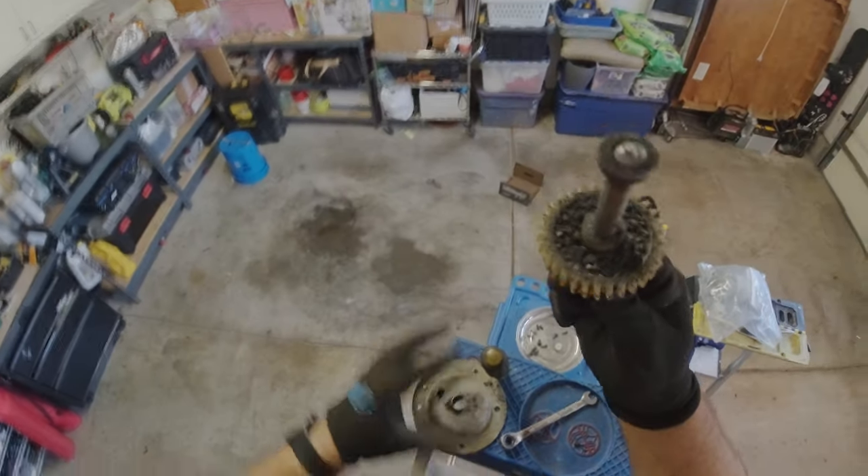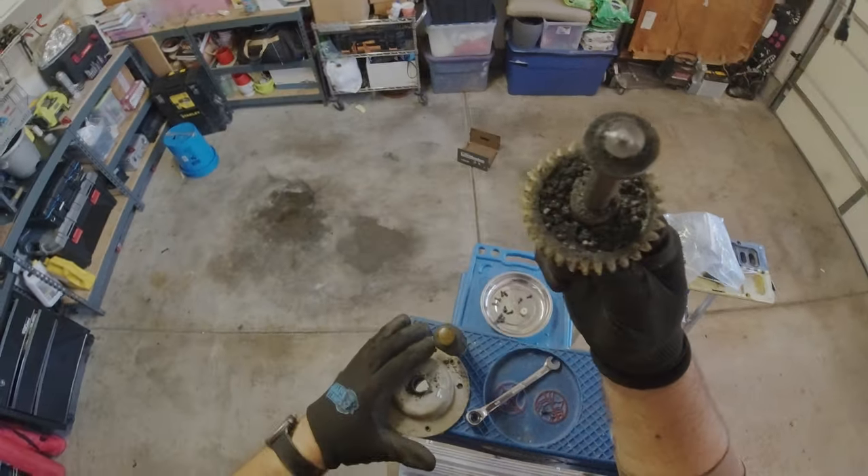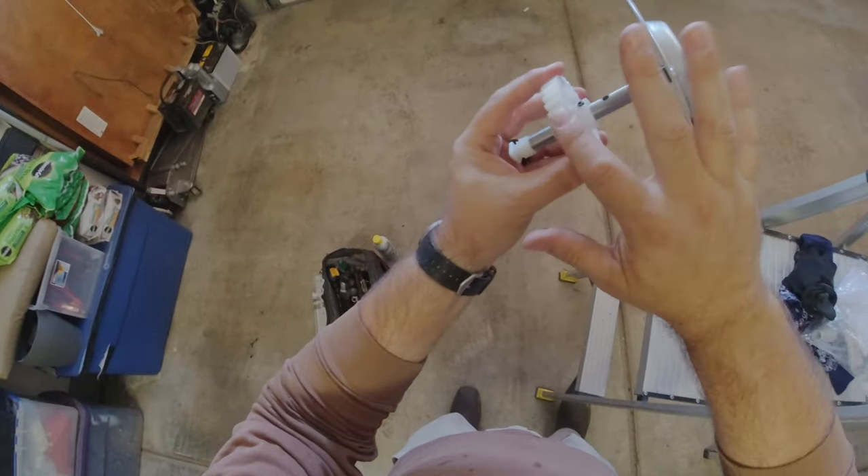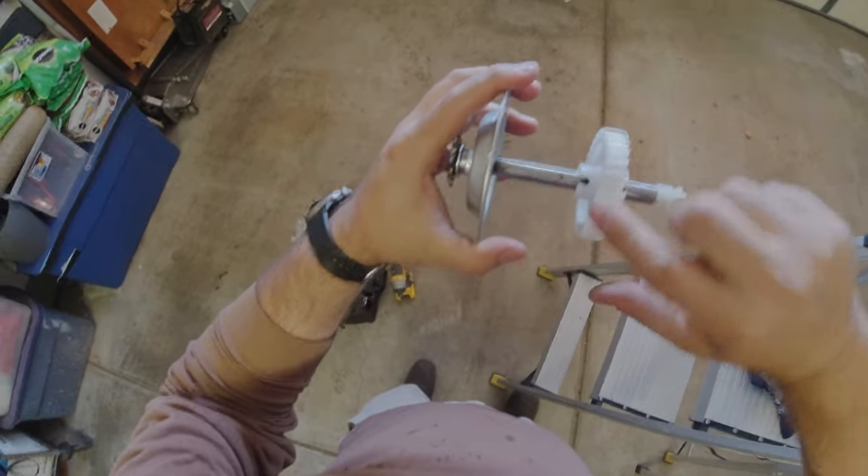See how it's ground down — the sprocket sheared off. Not good. We've got our new nylon gear sprocket ready to go in.